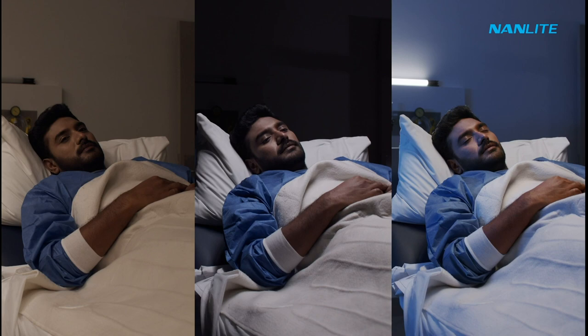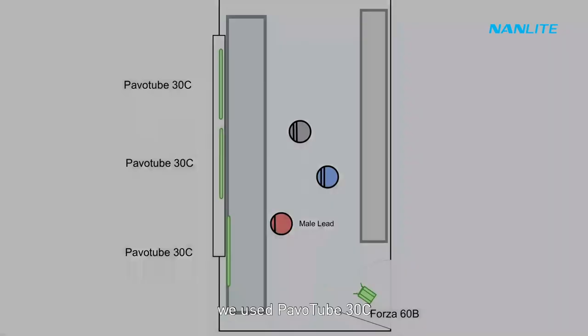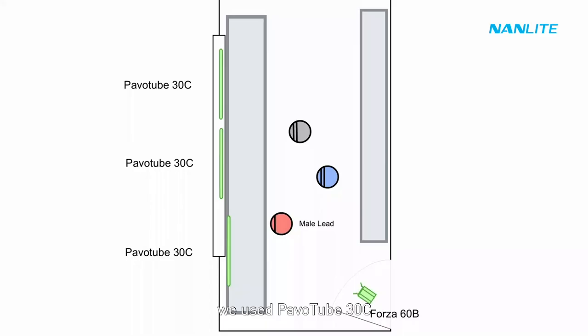As a bonus, I'm going to show you also how I lit up this scene. Once again we used PowerTube 30Cs mounted onto the ceiling with gaffer tape. HSI was 240. The FOSA 60Bs acting as a backlight.